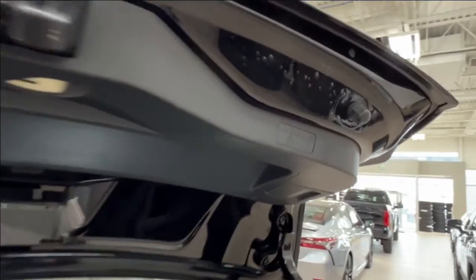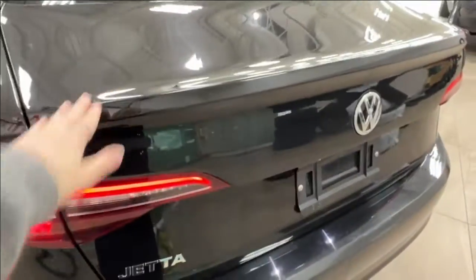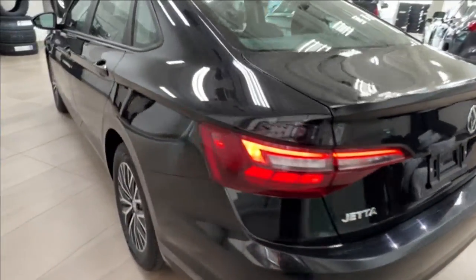To close the trunk, on either side you'll find a handhold where you can pull it down with a good amount of force, or bring it halfway down and slam it the rest of the way.